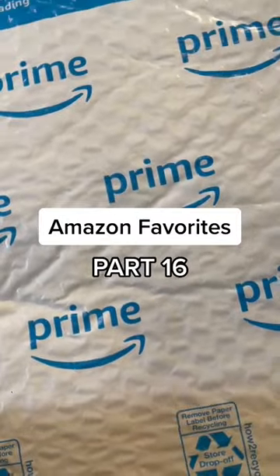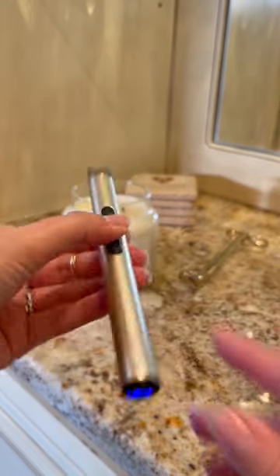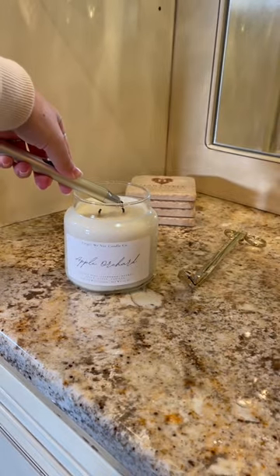Amazon Favorites part 16. I am obsessed with this electronic candle lighter. All you do is turn it on at the bottom and then push the top button up and ta-da you can light your candle.